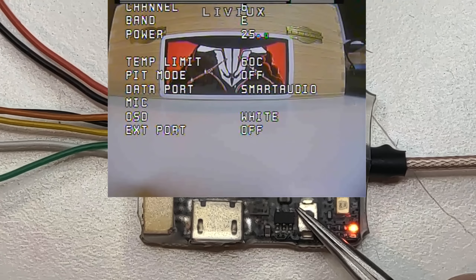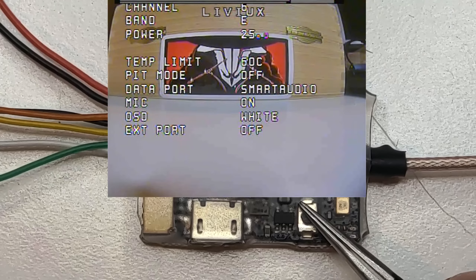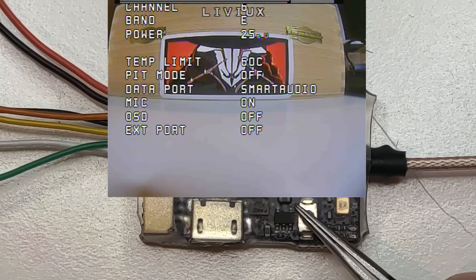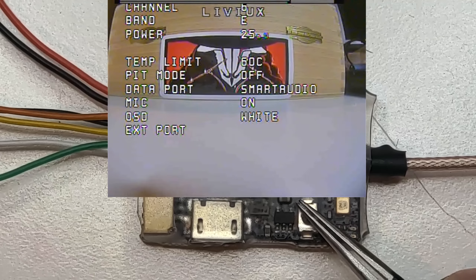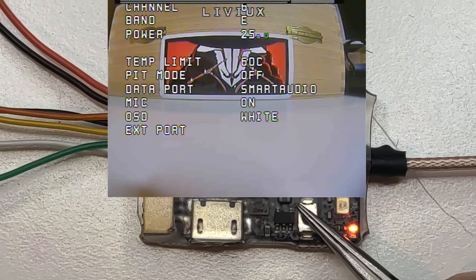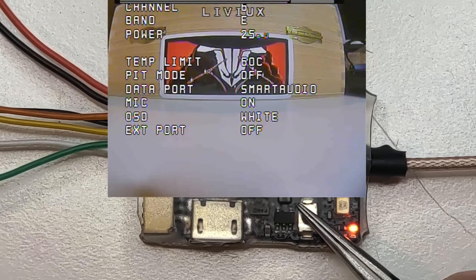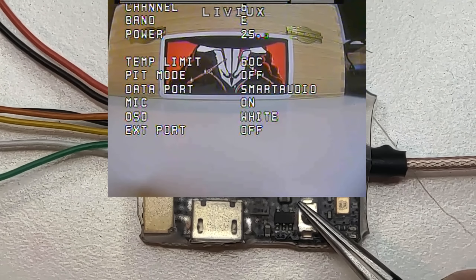To go to the band, keep the button down a little longer. Keep it down again for more than two seconds and it goes to power. Keep it more than two seconds again and it goes to the next menu. Pressing momentarily changes the setting. Here we have a temperature limit set to 60°C.